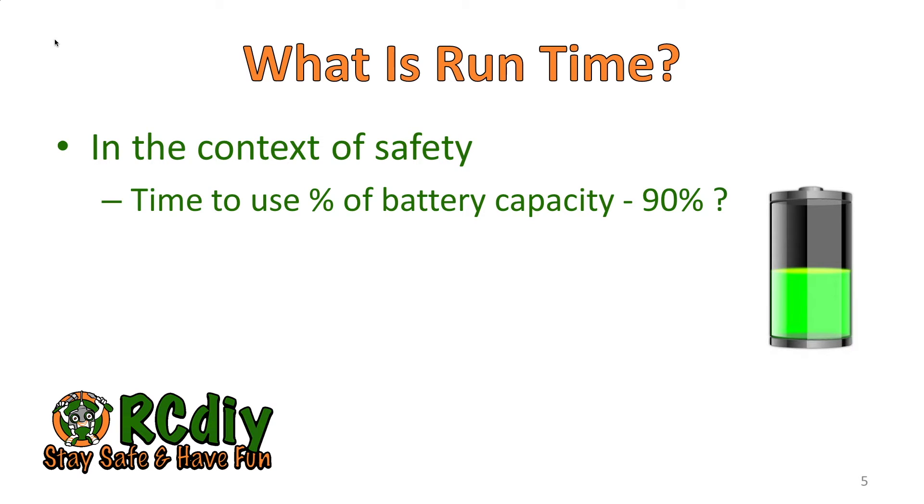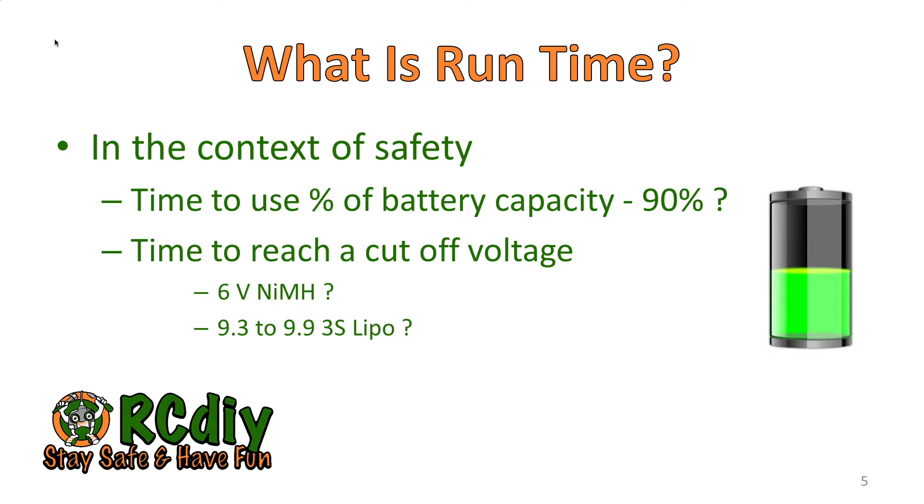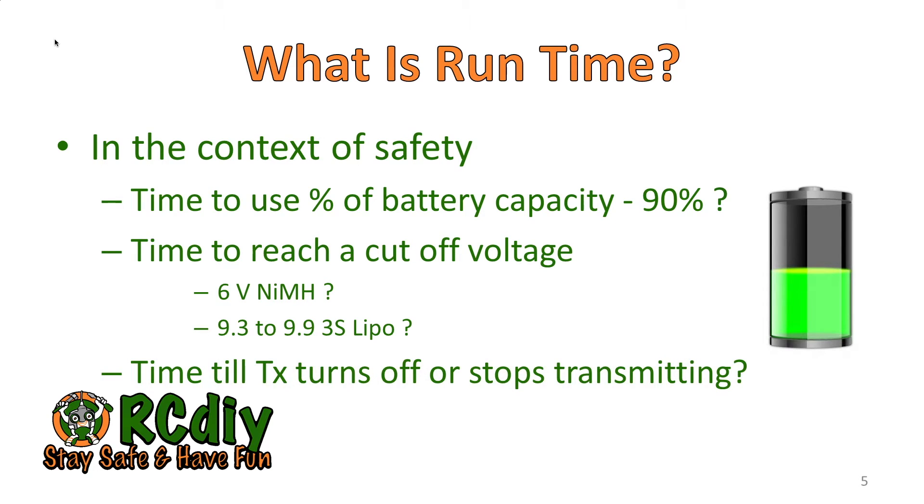So what is run time? In the context of safety — since we're flying model aircraft — if our battery dies in the transmitter before the plane is landed, we could have a crash, and if we're extremely unlucky we could even injure someone. So is run time the time to use a percentage of the battery capacity, say 90%? Is it the time to reach a cutoff voltage, say 6 volts for a NIMH battery pack or 9.3 to 9.9 volts for a 3S LiPo? Or is run time the time until the transmitter turns off and stops transmitting?